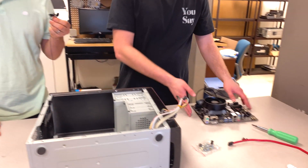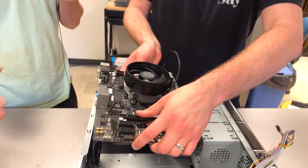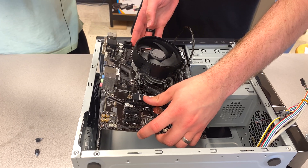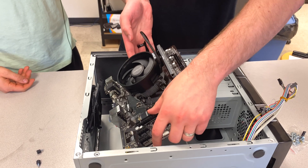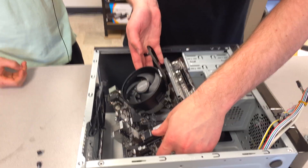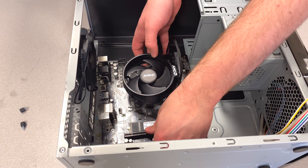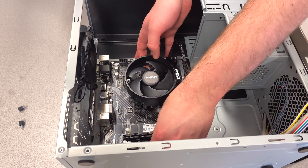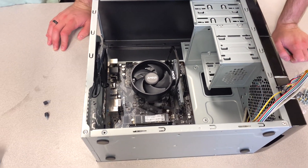Now that we have the I/O shield, we're going to take the motherboard and actually put it in the case. We're going to be very careful not to jam it or rub it up against metal. It's kind of like the Operation game — you want to treat it that way. If this board is scratched in the wrong way, you can't repair it and you just have to throw it away.